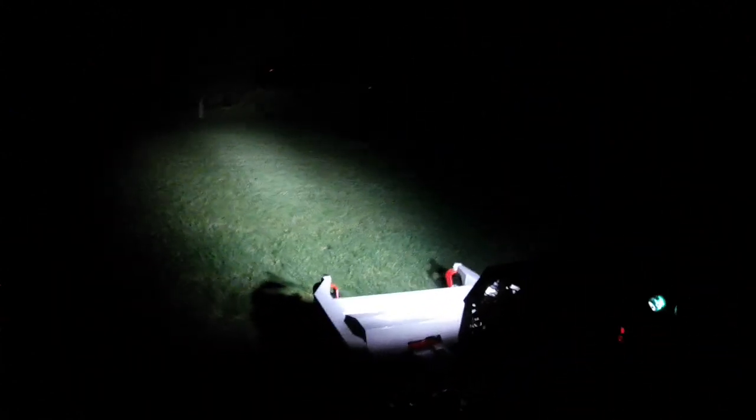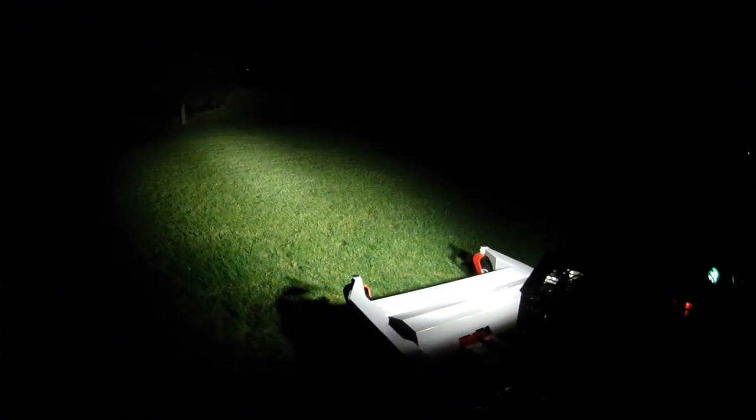I'm going to leave the tractor running while I do this. Just a little glimpse of the LED lights on the rear — those things are actually really bright. The camera's not going to really justify how bright these lights are, but they have a pretty good spot beam. They are definitely way brighter than the halogens; they definitely put some light way out there. Those weeds are roughly 150 feet from where the tractor is, and that's about 60 feet away — so the headlights are pretty bright.